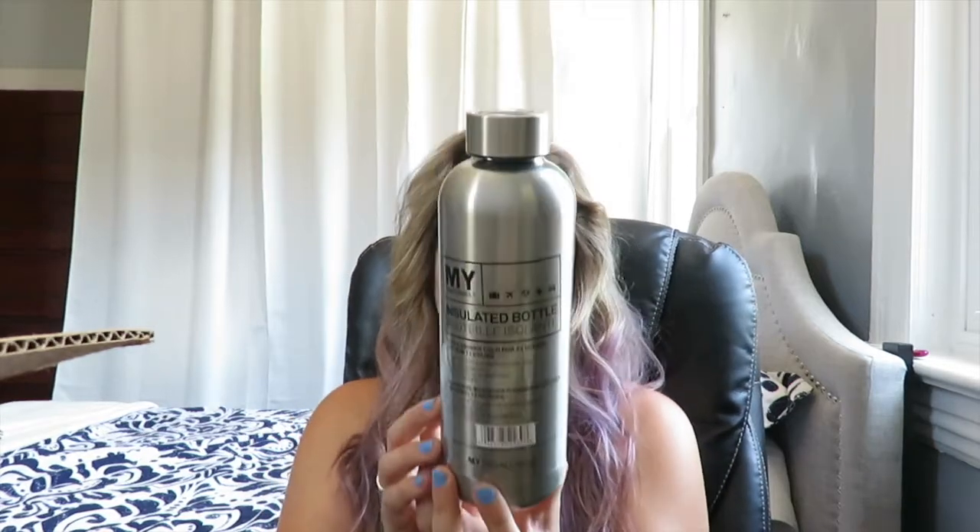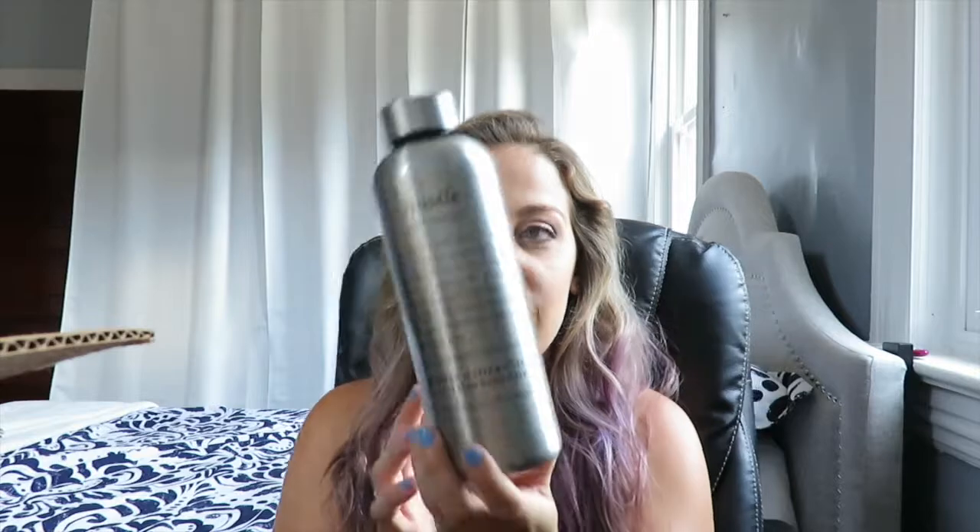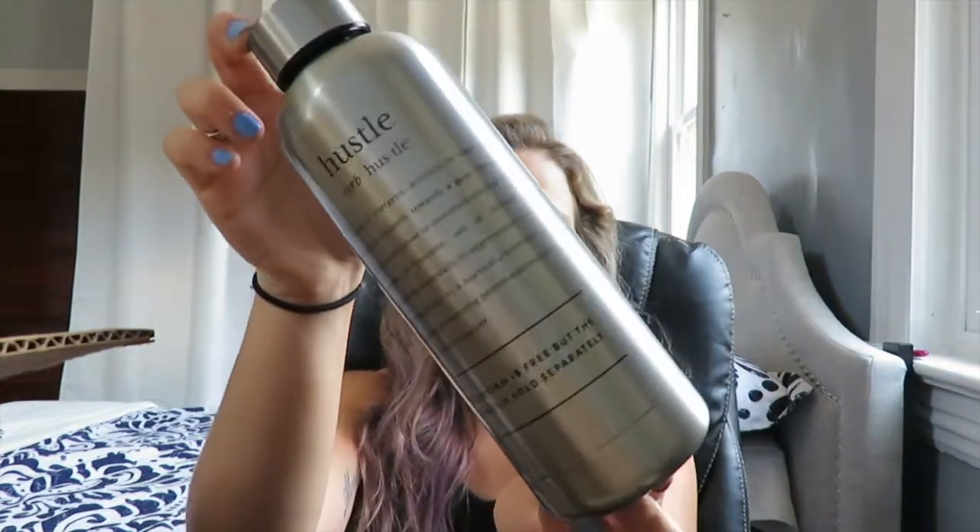Another thing in here is an insulated bottle from MyTagalongs — keeps drinks cold for 24 hours or hot for 12 hours. It's a metal tin. It says 'the dream is free but the hustle is sold separately.' It's super cute. This is going to be nice for going to the gym or just carrying water around — awesome for staying hydrated in the summer.